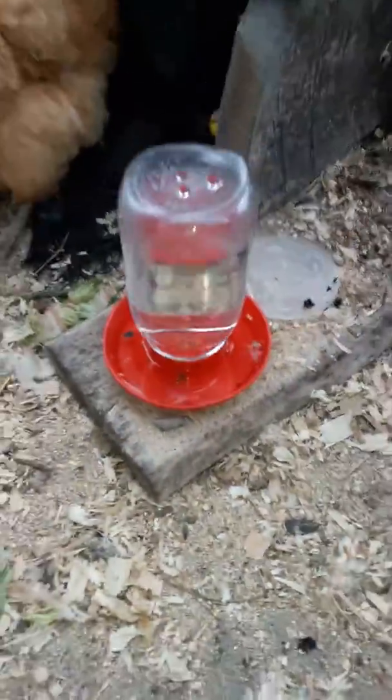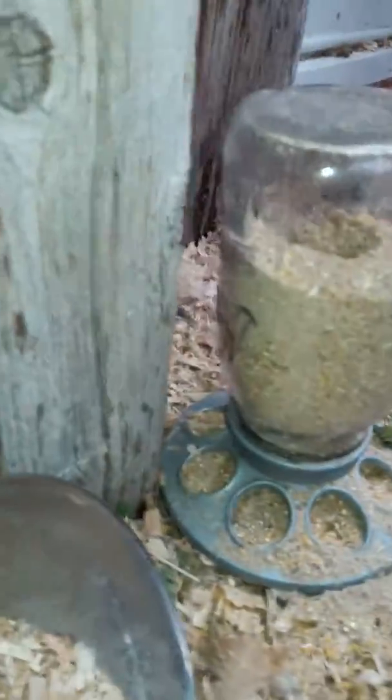It's pretty simple — chicken water screws off. If it's really cold, that'll freeze and break, so we don't want that happening. Here's the food; the same thing screws off.